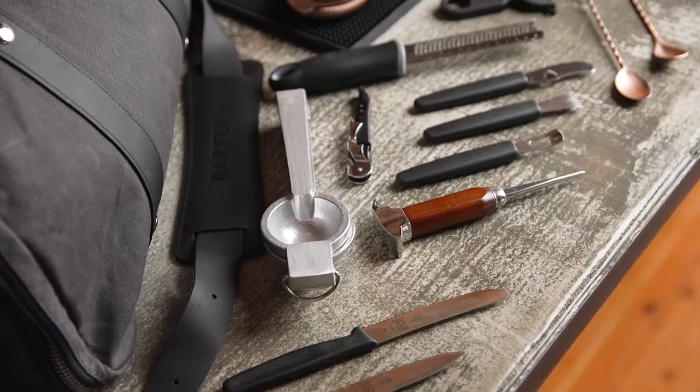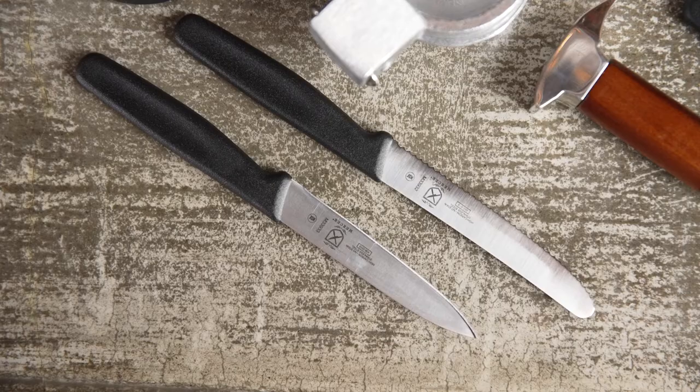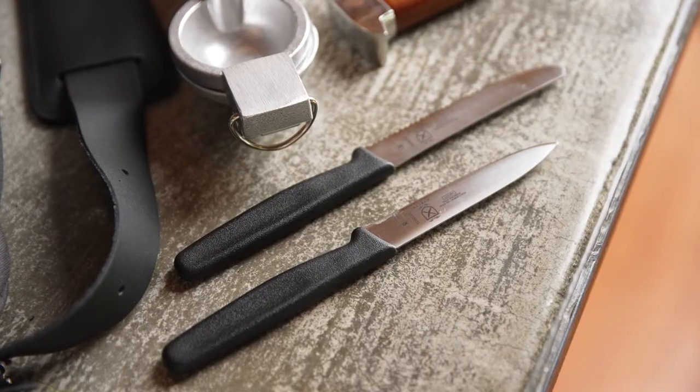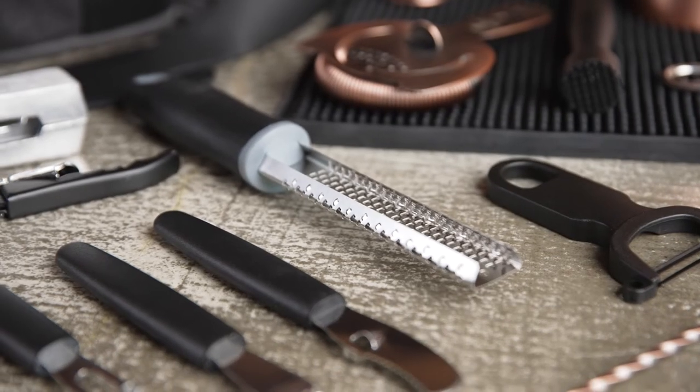Orange Peeler, Citrus Zester, Waiter's Corkscrew, Cast Aluminum Juicer, 4.3 inch Bar Knife with a Rounded Tip and a Wavy Edge, 4 inch Bar Knife with a Pointed Tip and Plain Edge, and a Bar Zester.